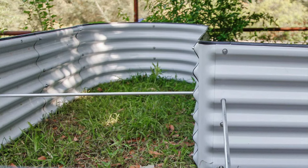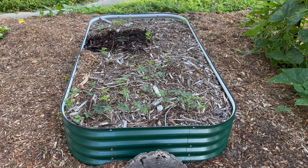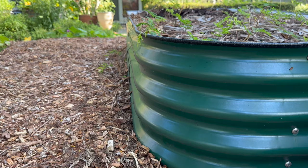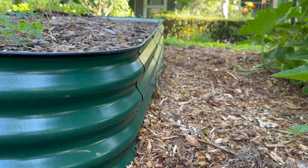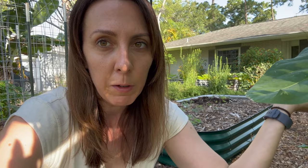One question you guys were asking that I couldn't answer at the time was about bulging. This design didn't come with cross braces for the 17-inch bed. Cross braces prevent the pressure and weight of soil from pushing outward and causing the bed to bulge. People were concerned the 17-inch didn't have them. Long story short — it's not a problem. The bed is fully filled with soil and mulch, and the edges are completely and perfectly straight. There is zero bulging on the long sides and no evidence the structure has been compromised.